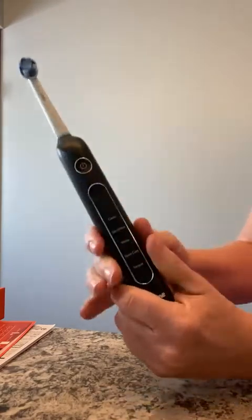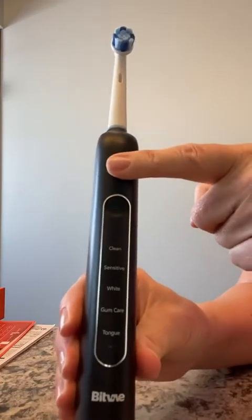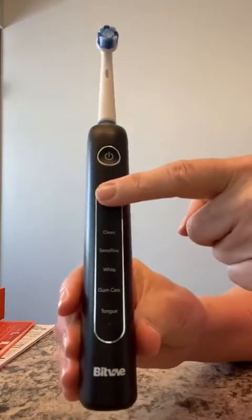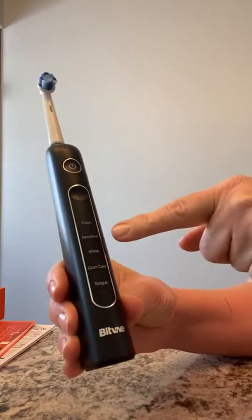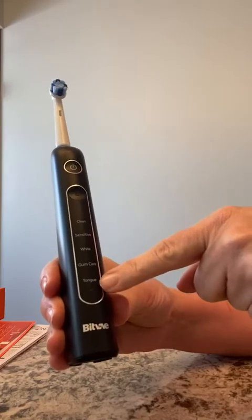Let me go through the features. You have a power button, and there's a notch here to change through the different modes. There are five modes: Clean, Sensitive, White, Gum Care, and Tongue.